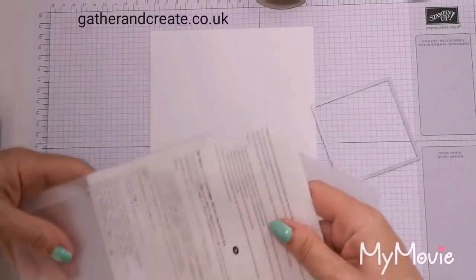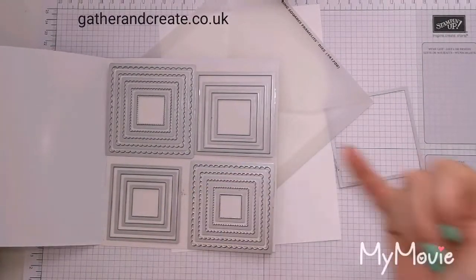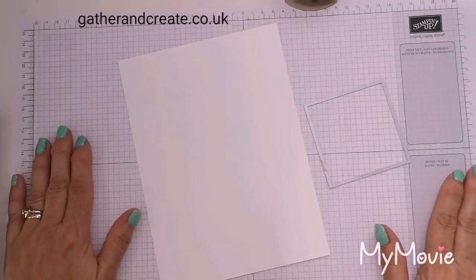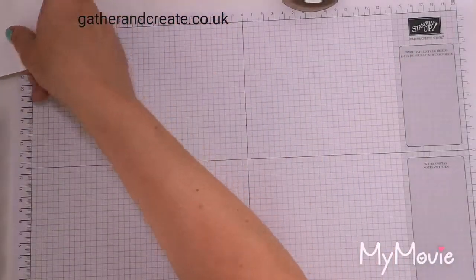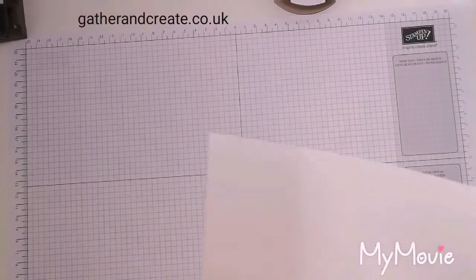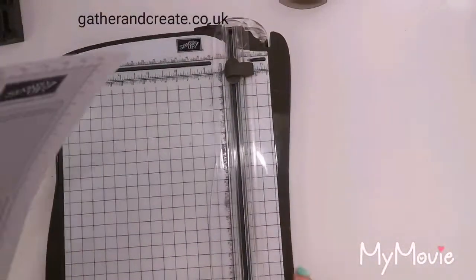They also come with scallop squares. So that's the largest of the squares. I'm going to use this grid paper that I usually stamp on — I'm actually going to use it as my template. First, I want to cut my grid paper down to six by six inches.